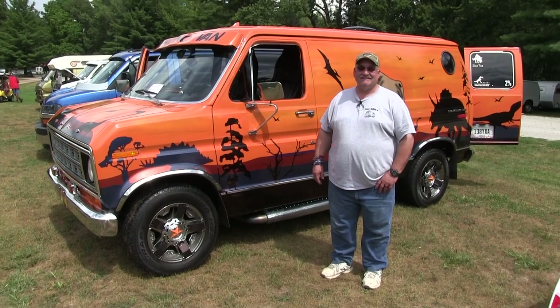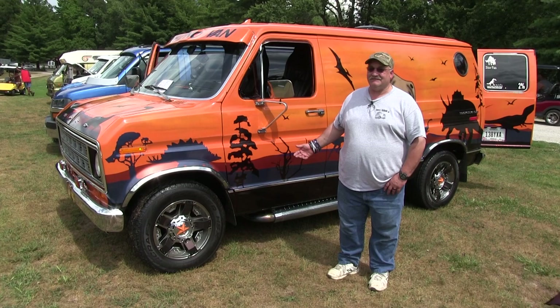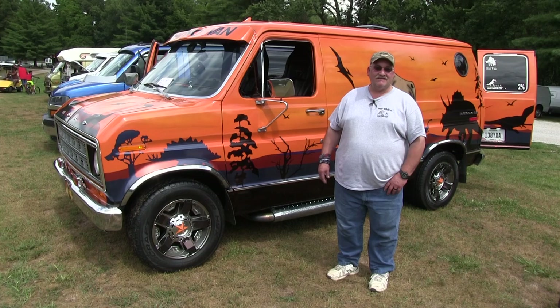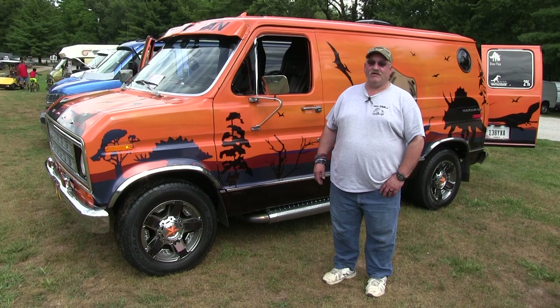Hi, my name is Brian Counts from Spencerville, Ohio. This is the Dyno van. It's a 1977 Ford E150. It has a 351 Windsor motor in it, automatic transmission. I've owned the van now for about six years, but I've only redone it about four years ago.